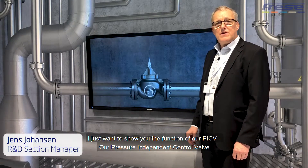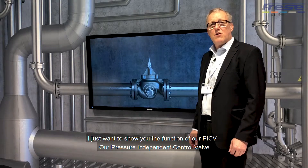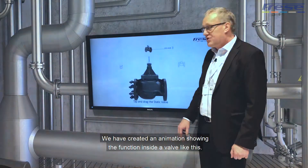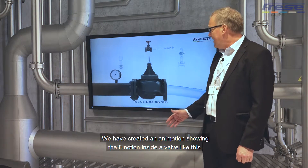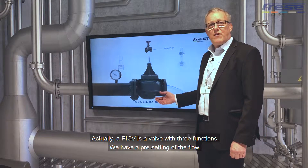I just want to show you the function of our PICV, our pressure-independent control valve. We have created an animation showing the function inside a valve like this. A PICV is a valve with three functions.